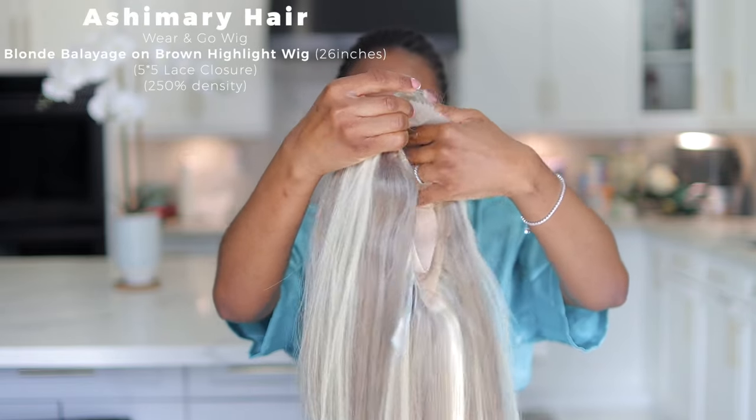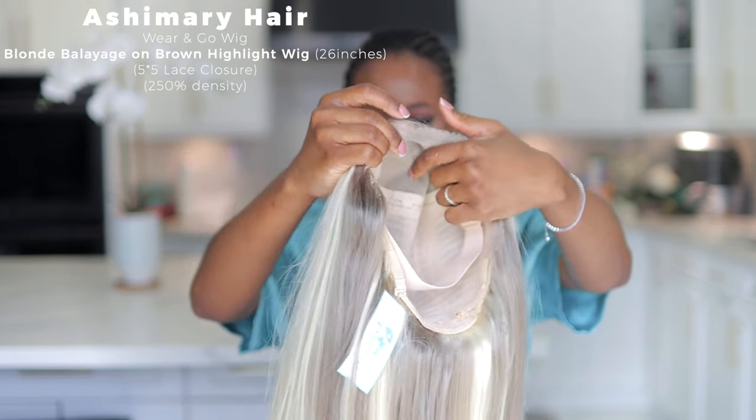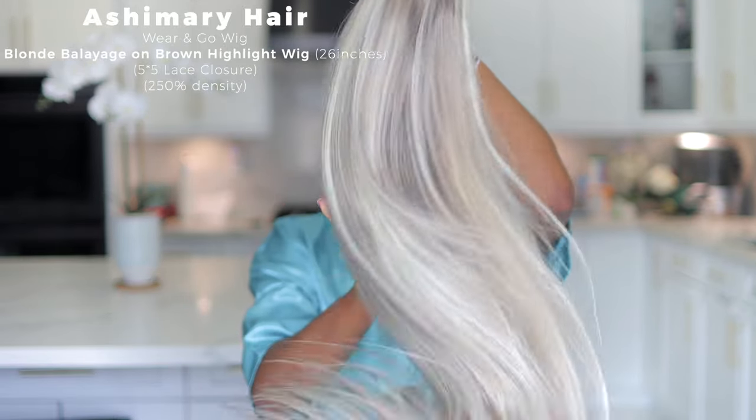This is their five-by-five wear-and-go blonde balayage on a brown highlight. It comes pre-cut, is 26 inches, and is 250 density. I'm going to install this unit, and while I hardly ever do this for a normal install, I'm going to be using a wig cap today. I tend to stay away from wig caps, but I feel it will really help blend this blonde unit. This HD wig cap comes free with the unit, and I think one should be enough for this install.